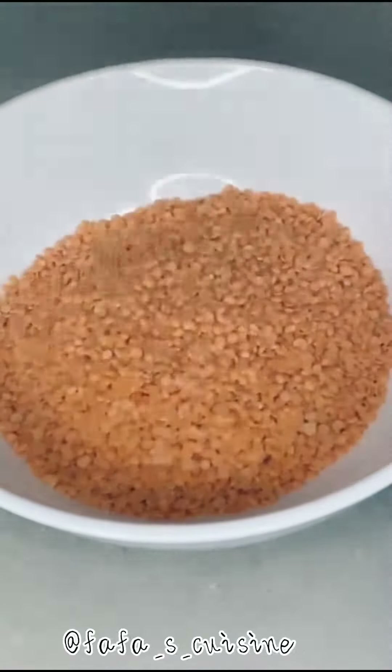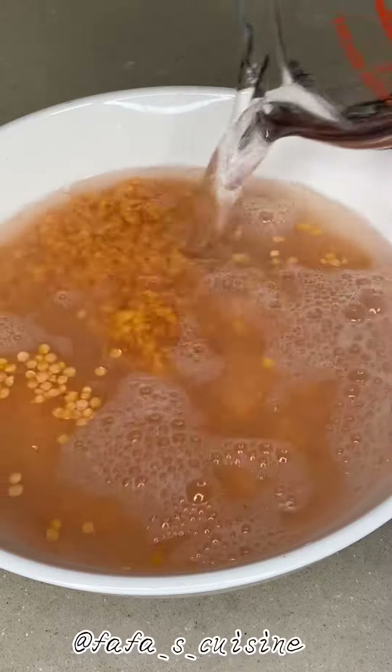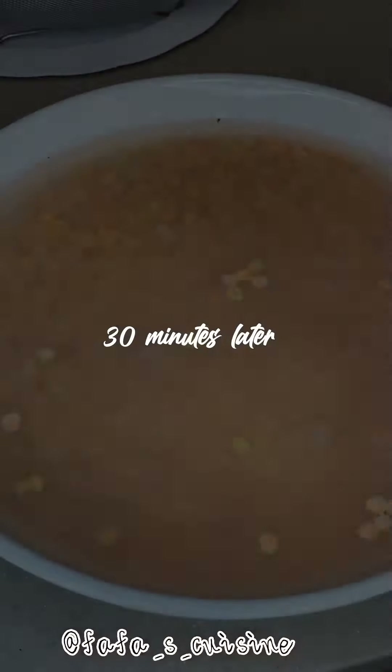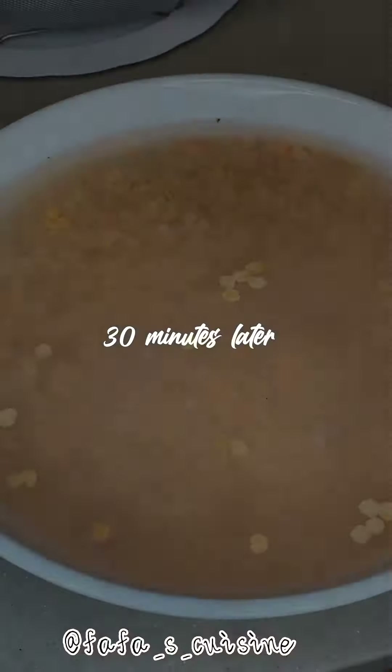After 30 minutes you'll realize that your lentils have almost doubled in size. The next thing you do is wash the lentils and drain them, then add 1 onion, 1 bouillon cube, and 1 scotch bonnet or habanero pepper.